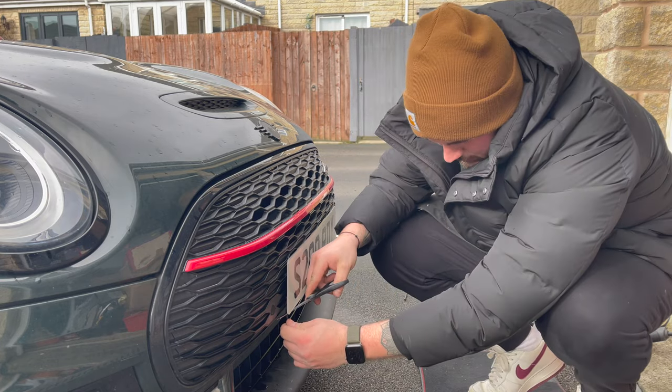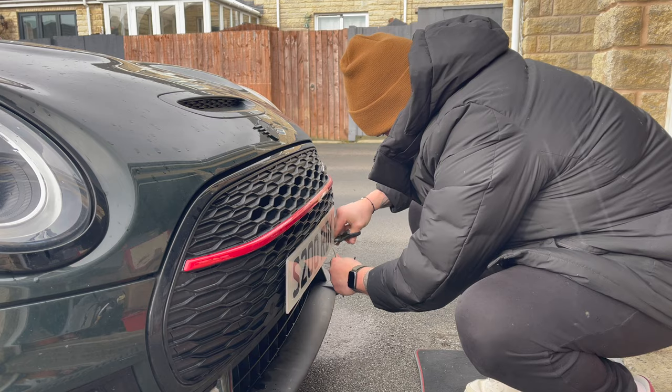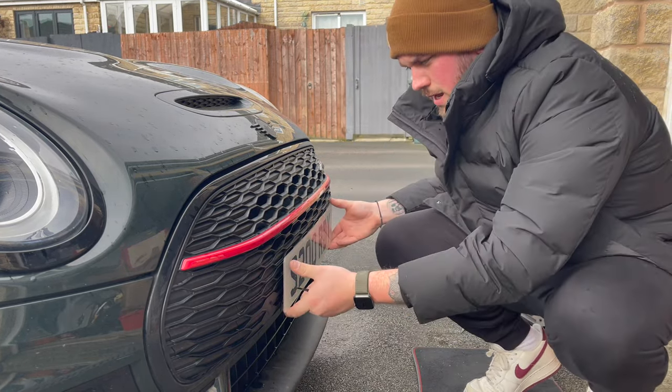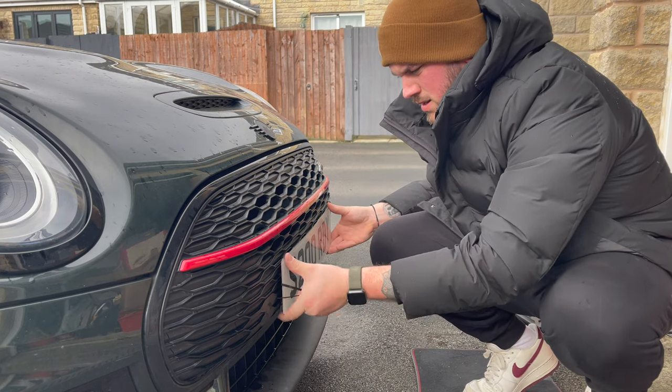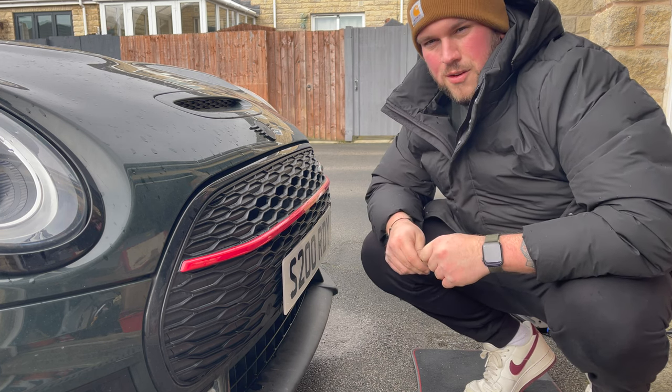All I need to do now is just cut the cable ties underneath as it starts to rain. There we go, all done — a lovely flush number plate. There is a bit of movement, but nothing too extreme. It does look a lot cleaner on the front of the car.